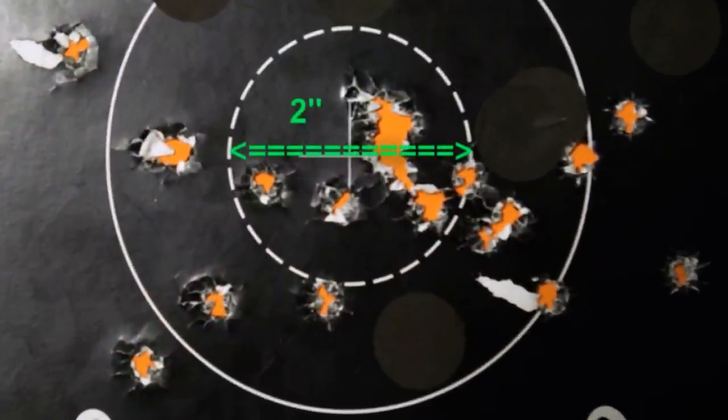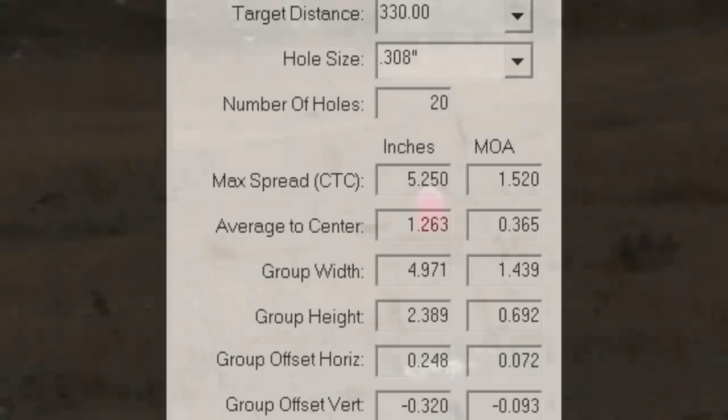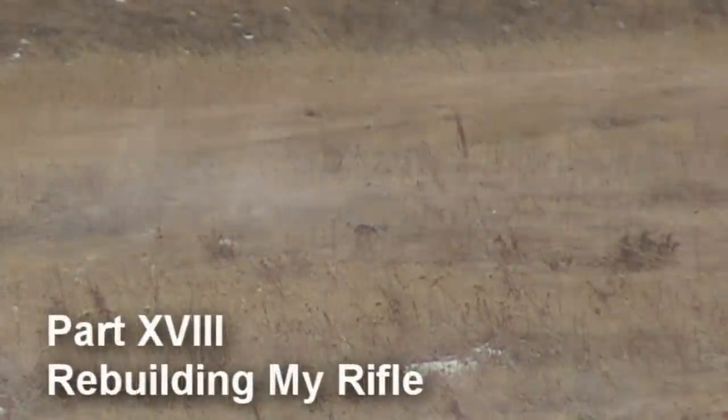Unfortunately, my 2011 competitive shooting season was cut short due to work, family obligations, and poor weather. As the winter set in, I began looking for more ways to improve my game for the upcoming 2012 season.